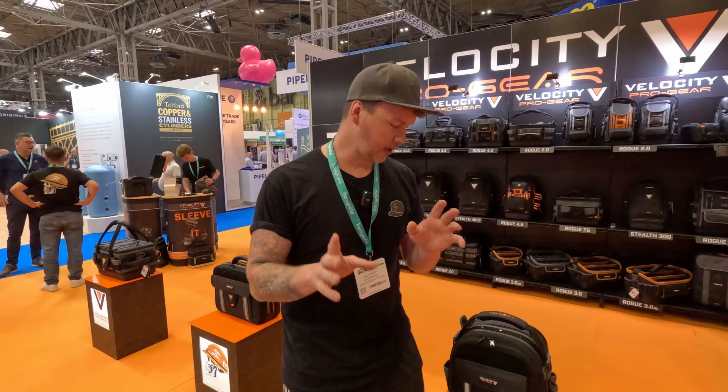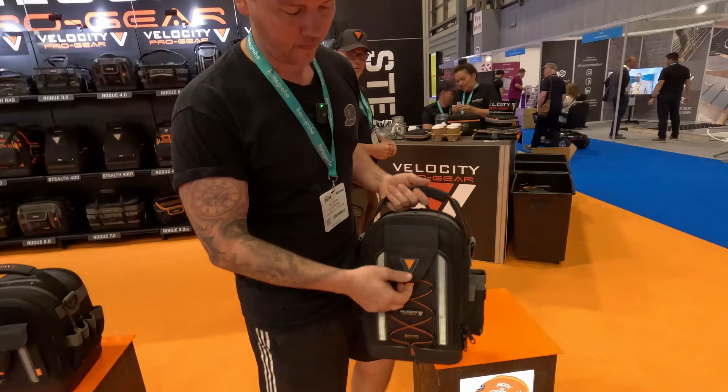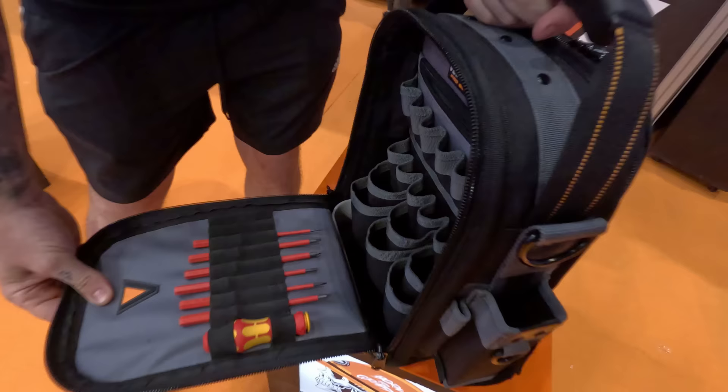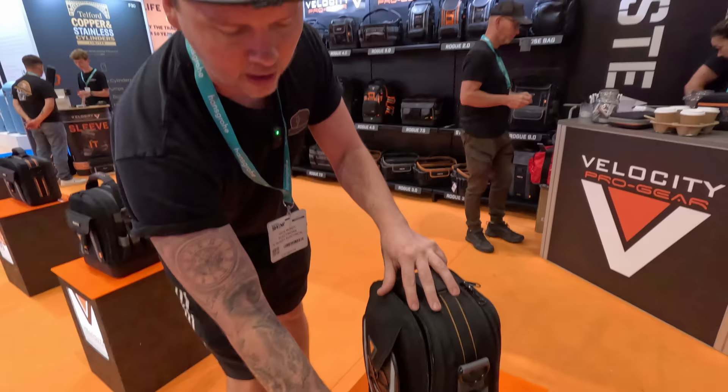Velocity — this is the second prototype of the bag, which I was on about. As you can see, we've still got the positions of the screwdrivers. There's a few little tweaks and bits and bobs to change over. All in all, that's what we've got.